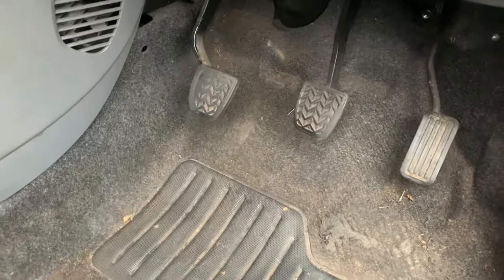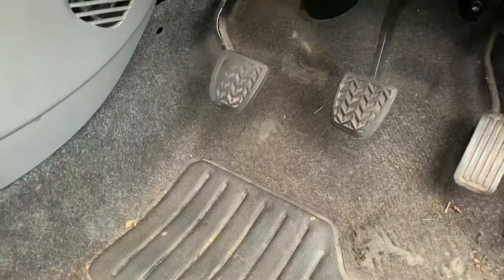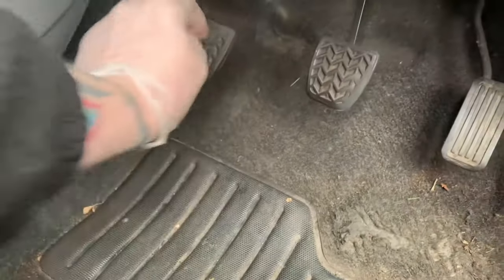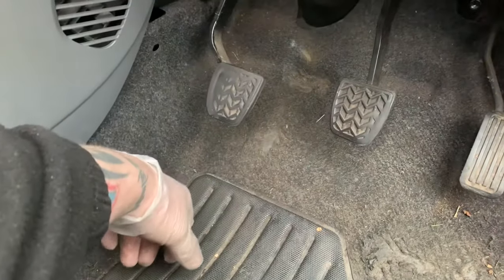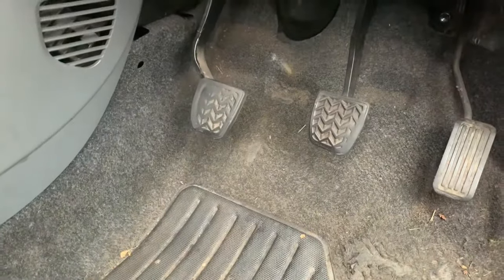Hi guys, welcome back to the channel. Today we're going to be doing something that seems to be a common issue on these — and it's this. Normally the clutch pedal biting point is high, but on this one it's backwards — the biting point is at the floor and there's a bit of slack in it. So I'm going to adjust my clutch cable. It'll only be a quick video but people seem to be asking about this on the group, so I thought I'd make a quick video on how to do it.